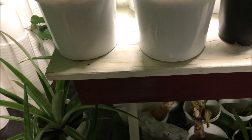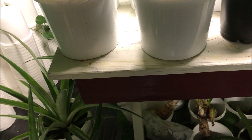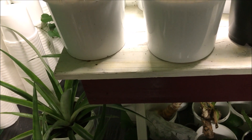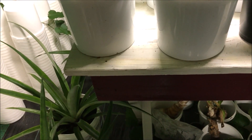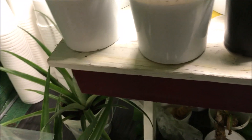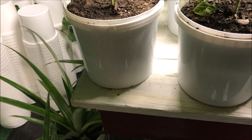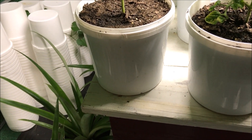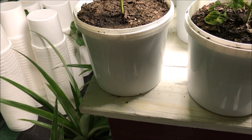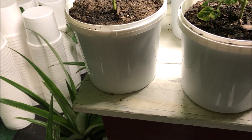Here we are at our rear grow table in our 20-foot by 10-foot by 7-foot high tunnel greenhouse. We have about three rows of containers on this table. I'm going to give you guys a rundown on everything we have here, show you how much progress everything has made, and then we'll go ahead and harvest those yellow wax beans — about a handful from our yellow wax bean grow experiment.